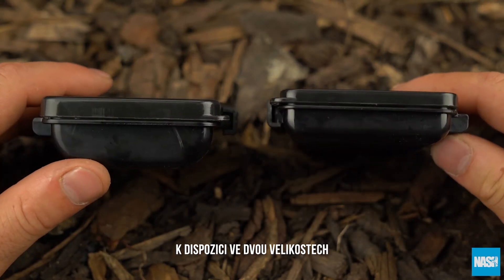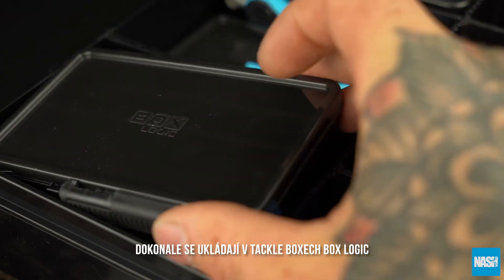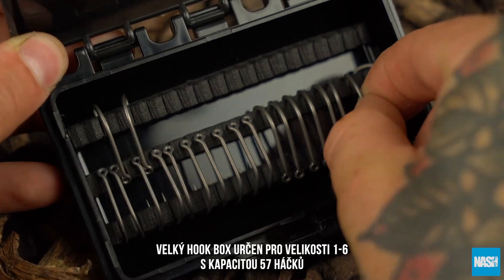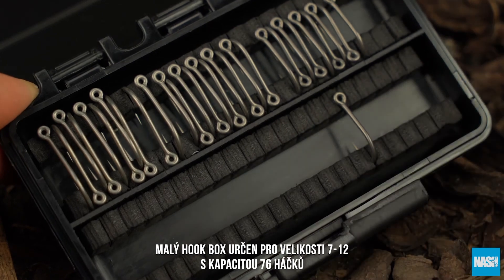Available in two sizes, they store perfectly in BoxLogic tackle boxes. HookBox Large stores sizes 1-6, capacity 57 hooks. HookBox Small stores sizes 7-12, capacity 76 hooks.